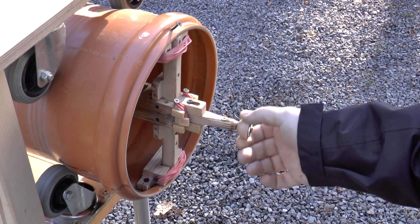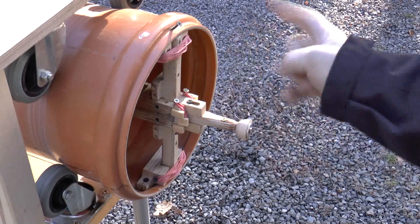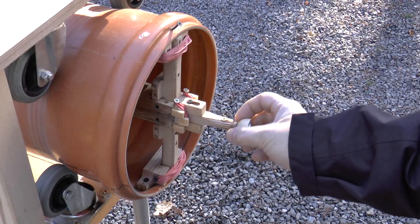First, I added a rotating piece to the trigger, so that even if it spins faster I'm not burning my fingers.